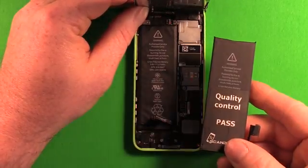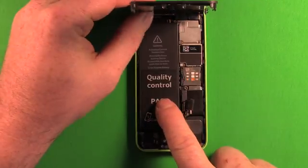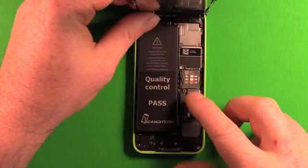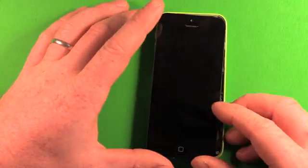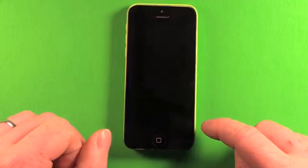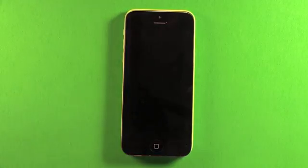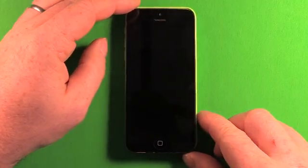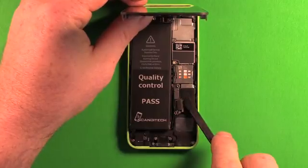Unpack the new battery and set it right down on top of the old battery to test it. Connect it, set the screen down, and power the phone on to test the battery. If it isn't charged enough to turn on, plug the phone in and let it charge for about 15 minutes. Once you confirm it's working and charged at least 3%, shut the phone down again and disconnect the battery. Remove the battery once you know it works satisfactorily.